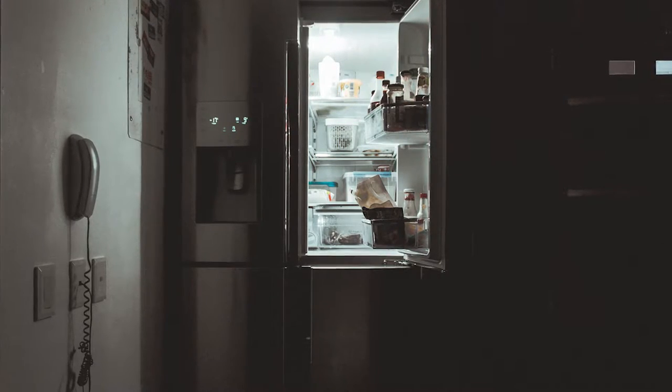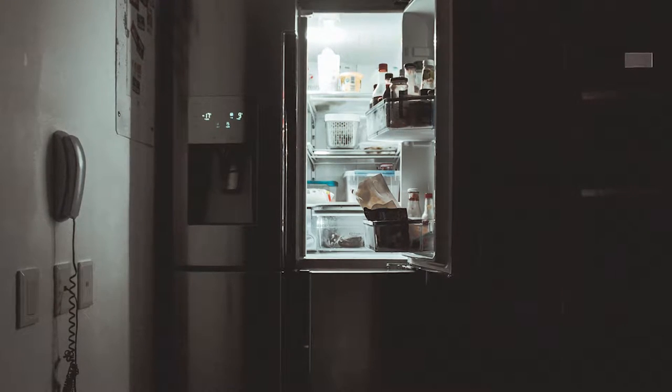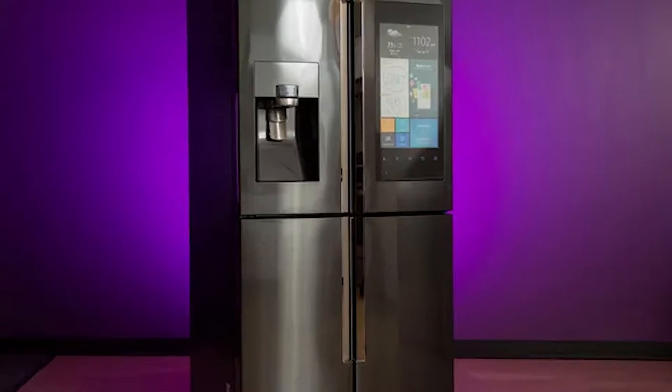In this Appliance Geek video, we have an exciting topic for you: how to install and watch Netflix on your Samsung fridge. Grab your popcorn and let's get started.